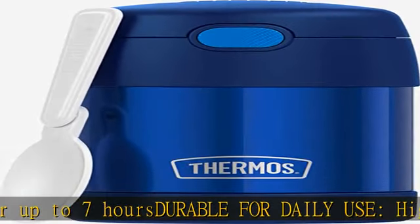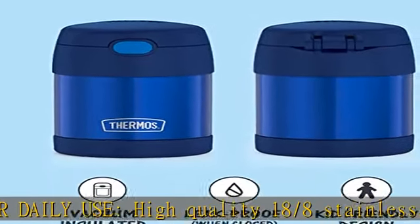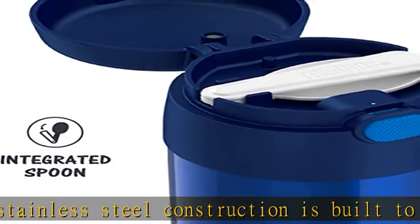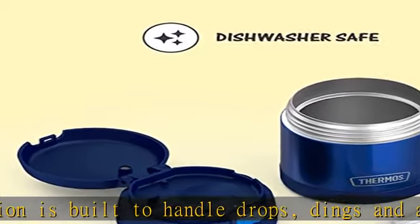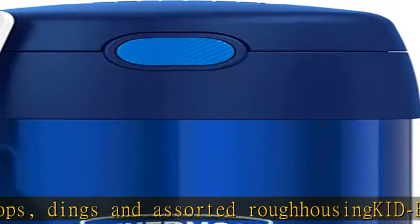This food jar has a spoon that conveniently folds for storing inside the lid. Protect what you love — this Thermos kids gear is made with durable, dishwasher-safe materials meant to keep lunch and drinks how they like them. The lunchtime puzzle is officially solved.